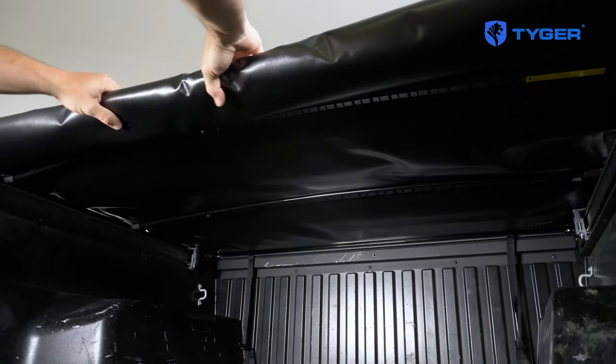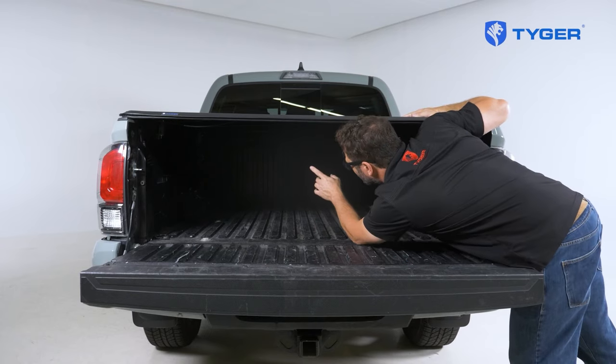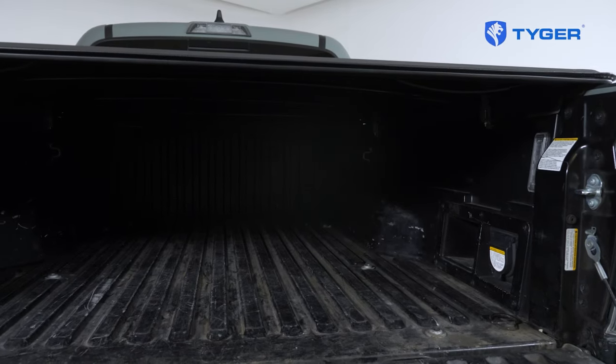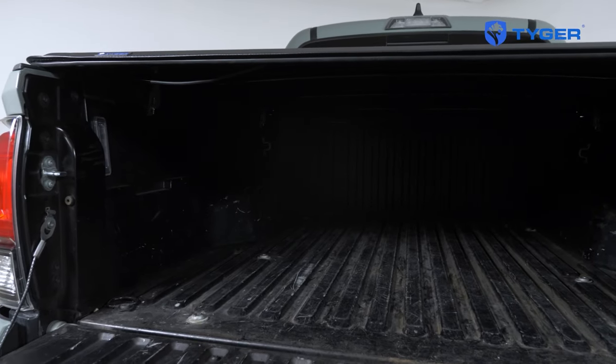The crossbar should arch upwards when you get maximum tension on the cover. After that, keep the cover closed and leave the tailgate open. Peek inside to check for any daylight seeping through — you will need to add additional layers of weatherstrip to fill those gaps. Also, tiny gaps between the tailgate and the cover are normal, for which you can apply a weatherstrip to form a seal.